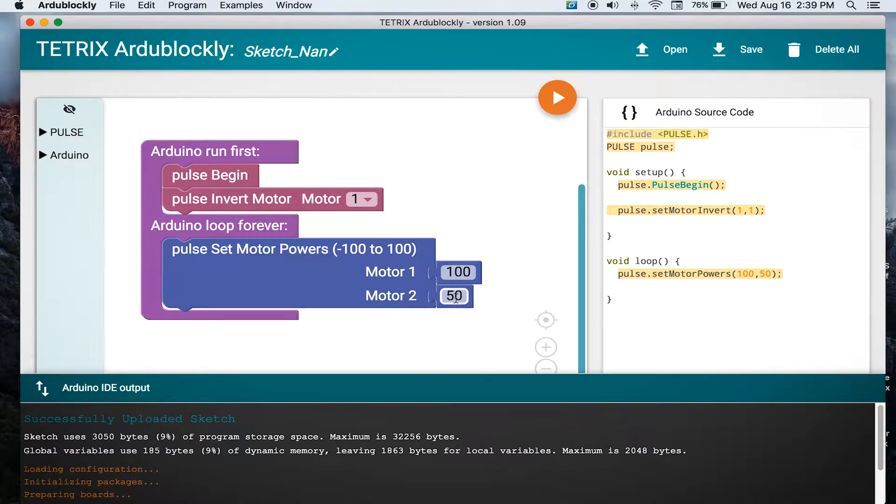Another way you can take this, now that you've seen how it executed that circle, is you can try to make it do a bigger circle — see if it can have a bigger radius — or even do a smaller circle with a smaller radius. Maybe even try a figure eight. We would just change the values here and set different values for the powers of the motors, creating a different ratio between how fast one is moving in relation to the other.